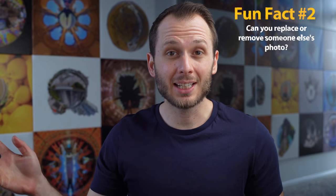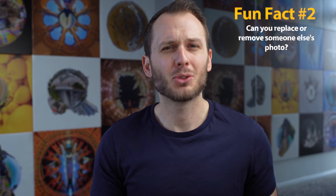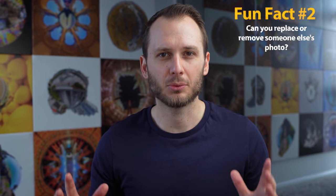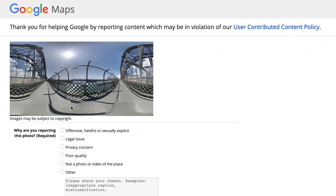Fun fact two: can you replace or remove someone else's photo? The answer is not really. While you can add a photo in the exact same spot, there's no guarantee it'll replace it. You can, however, report a shot for being poor quality, breaching privacy, or being inaccurate — but that's still no guarantee that Google will take action and remove it. So you may have to reach out to the photographer yourself and ask them to remove it from their Google account.